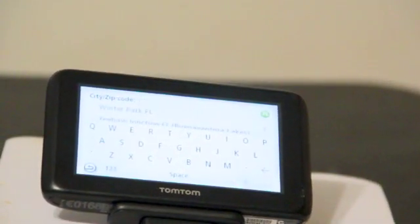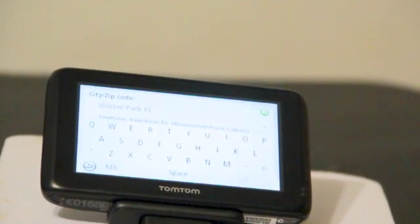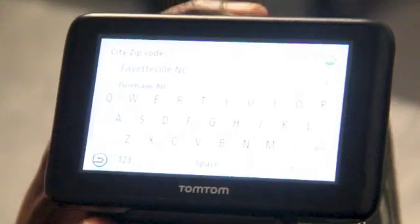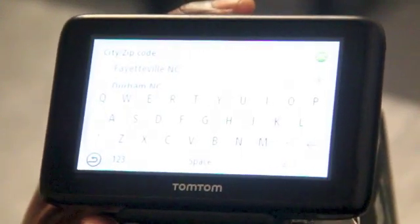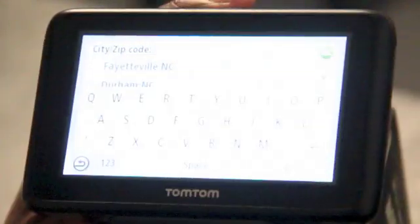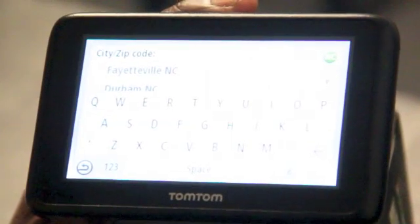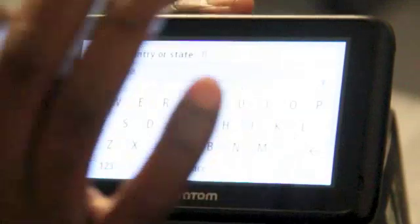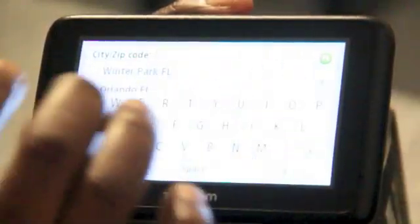For our video today we're going to use Full Sail University's address. Now we're going to program our city in, but first we need to look in the right corner in the green space — you see it's programmed for MC. So we're going to press that to get Florida in. We'll hit F and of course Florida comes up. Once you see Florida, you touch Florida and the next screen